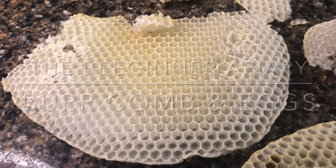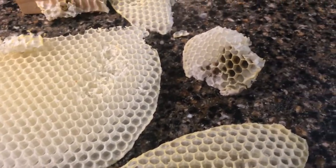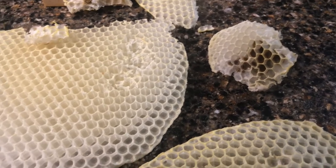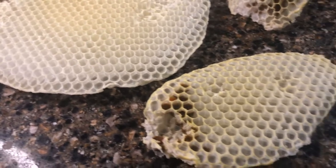It's later in the evening and the kids are asleep. It's getting kind of quiet here, so I thought I'd take a few seconds and just show this comb that I pulled out of the hive today, because there's some really neat stuff in it.